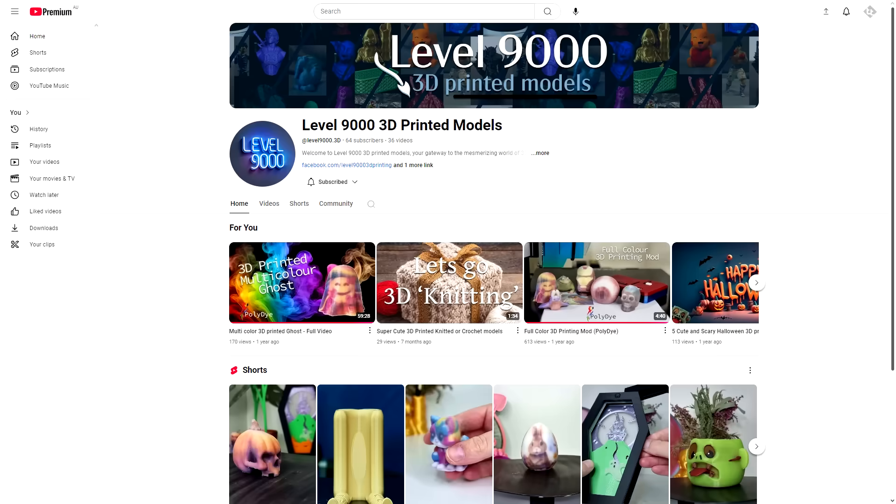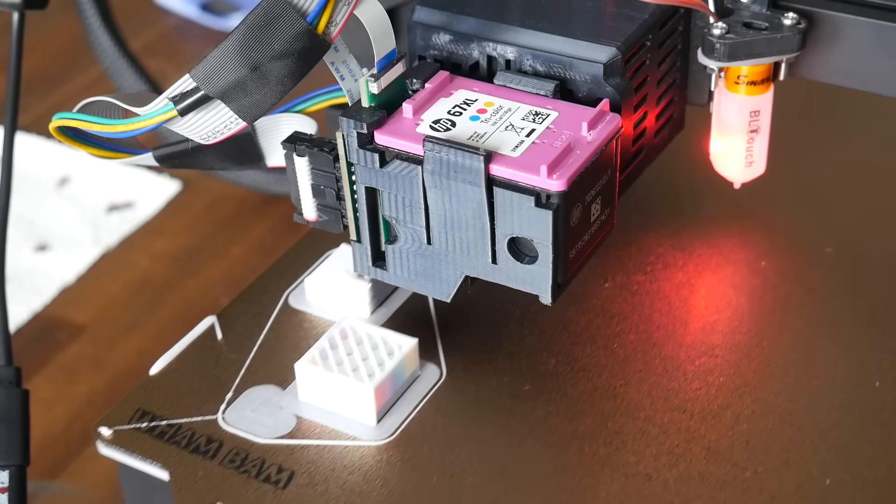My patron Jack has been working on Polydye for 4 years now. It's definitely a labour of love. With the support of his wife Bianca, who has her own YouTube channel linked below, it's gotten to the point where others can start trialling it. The aim of this video is not to create an exhaustive step-by-step guide, but rather show you what it is, how it works, and where it still needs work.